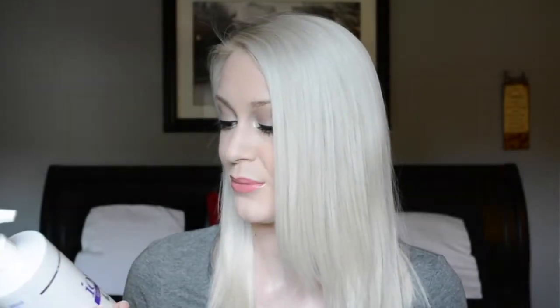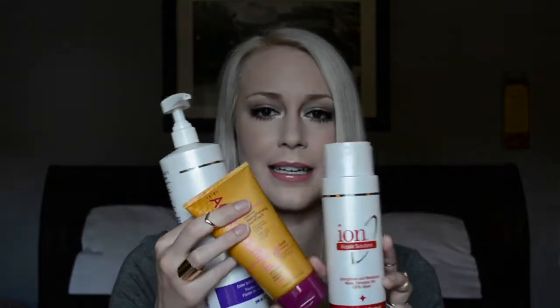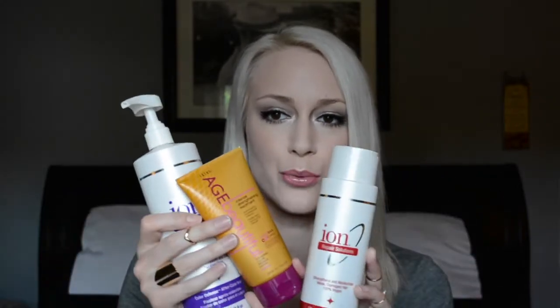I mix it with the Ion Color Solutions Color Defense After Color Sealer. I use this when my hair is the shade I want it to be since it's a color-lock product. I also use the Ion Repair Solutions Effective Care Treatment after toning because it has more protein, which helps strengthen my hair after it's taken a beating. This one is thinner so it mixes well with the thicker Age Beautiful mask.